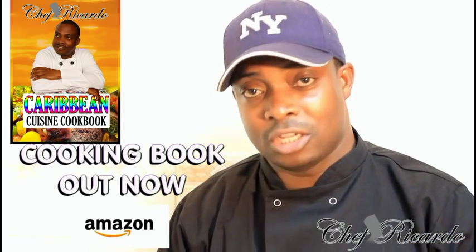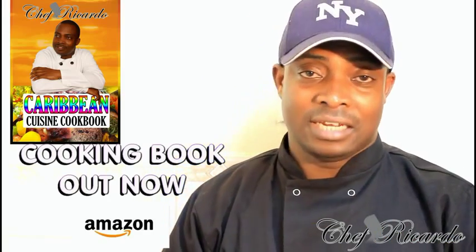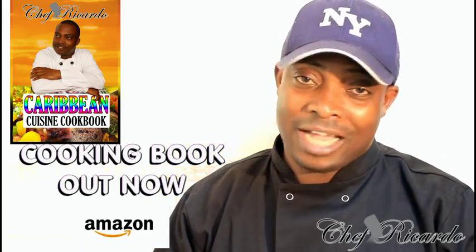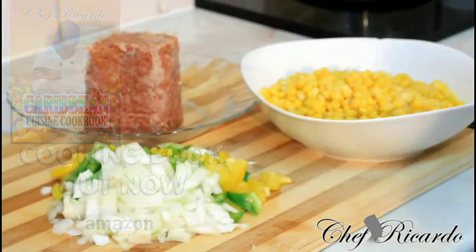Thank you so much. Remember to get a copy of the cooking book on Amazon — the price won't change, it's your price. Thank you to everyone who has supported me so far. There's a lot more to come, so thank you and see you next time.